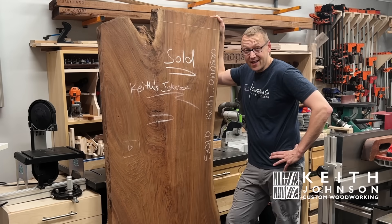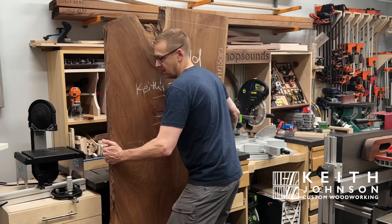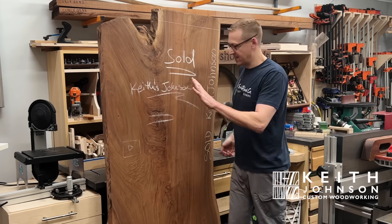Now that it's in here, let's build a desk. You know what? Let's just leave that there for right now.